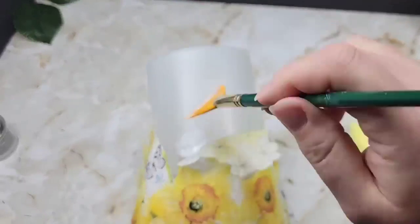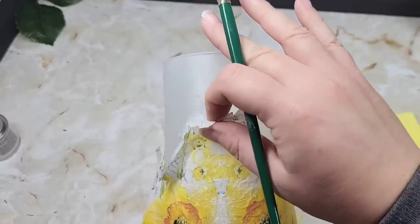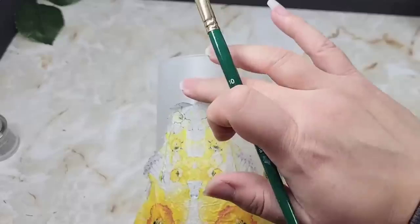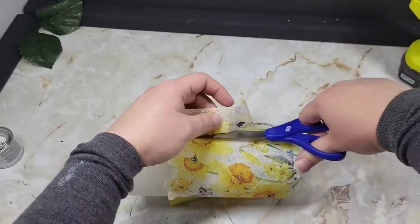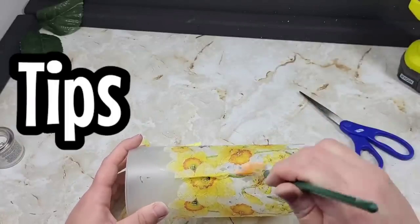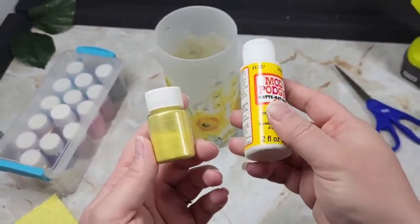Another method you could use is cling wrap or saran wrap rolled into a little ball and moved all over the place — that will give you a nice smooth finish too. But I found that if I use too much Mod Podge in a spot, it will actually rip the napkin when smoothing it out. There is no right or wrong way to Mod Podge or Deco Podge — you just do what works for you. I'm always offering tips and tricks to help you possibly make better projects for your home, to sell, or for gifts.